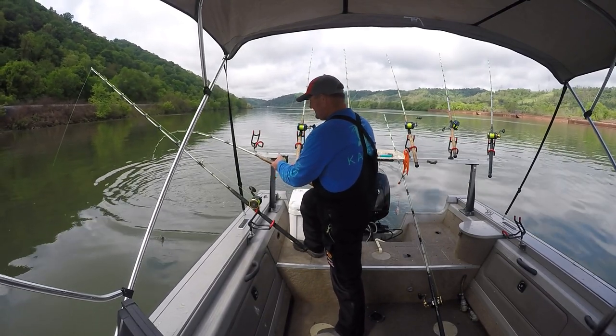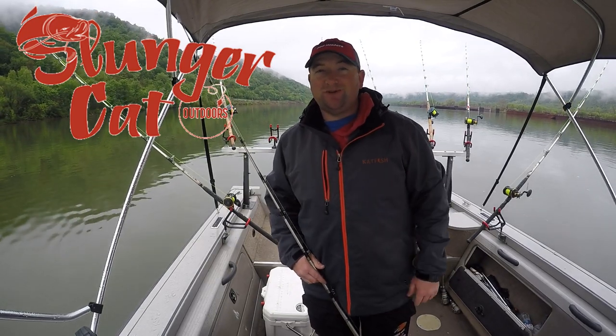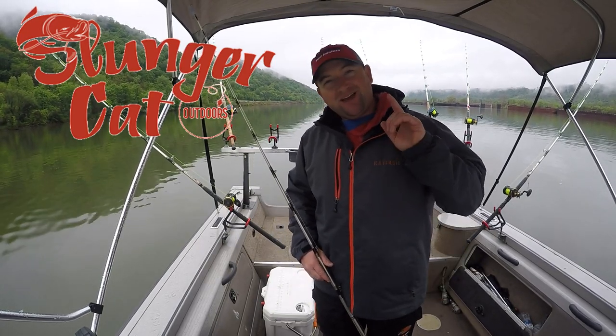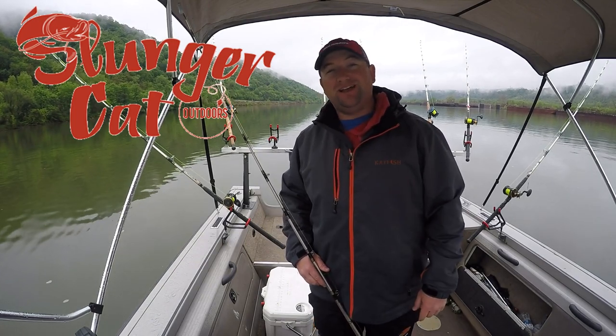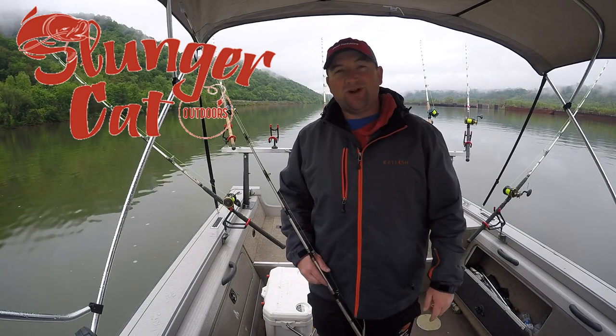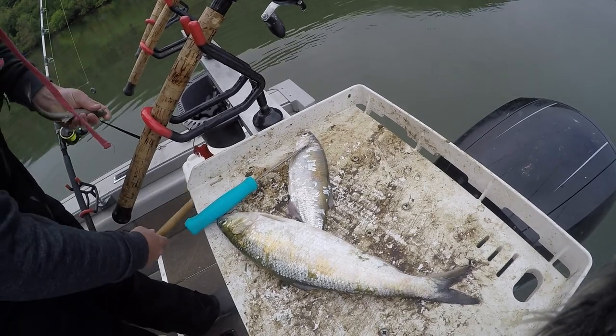Hey, what's up everybody! Chris Souders, Slinger Cat Outdoors, back with you again today. We're back here on the high river, it's early May, got a tank full of bait, got a cooler full of bait, and we're gonna do some flathead fishing. Stick around — I'm gonna get some baits on, get some weights on, and get some rods in the water. Let's do this!